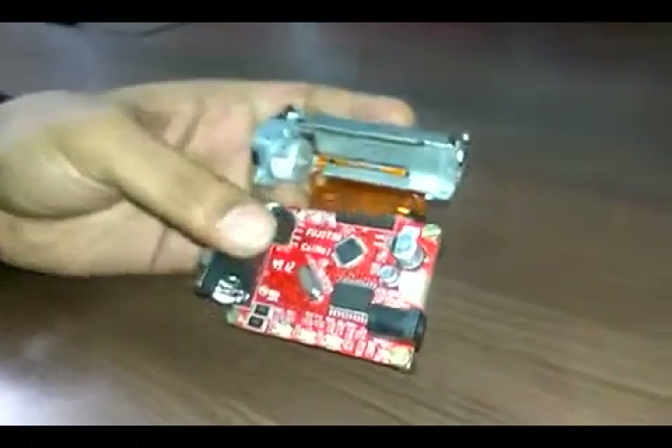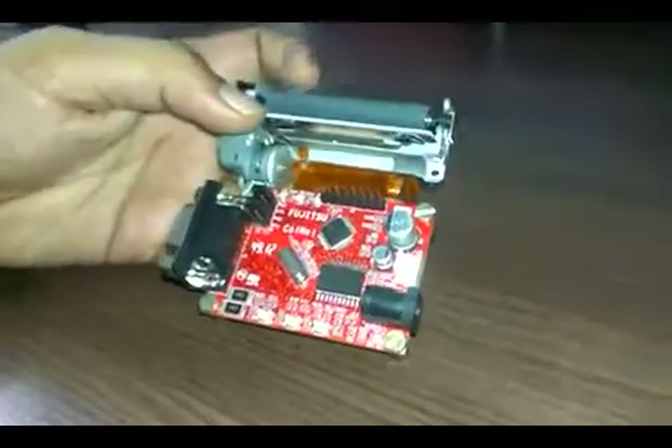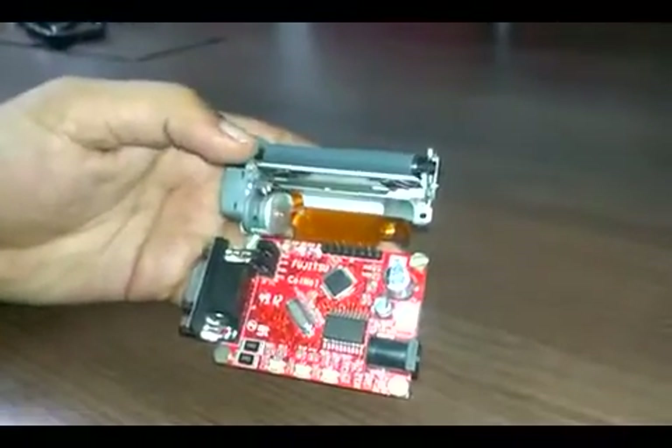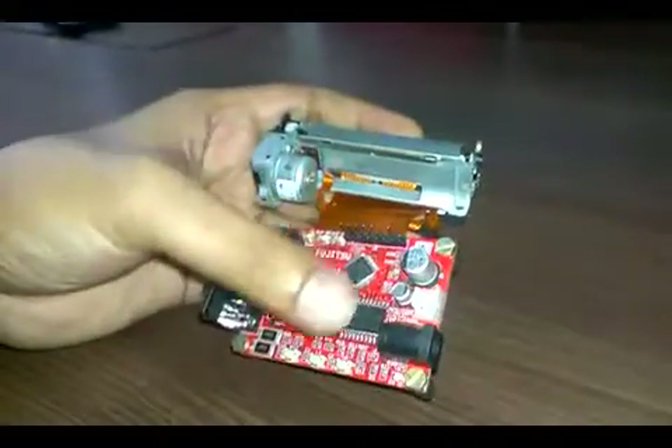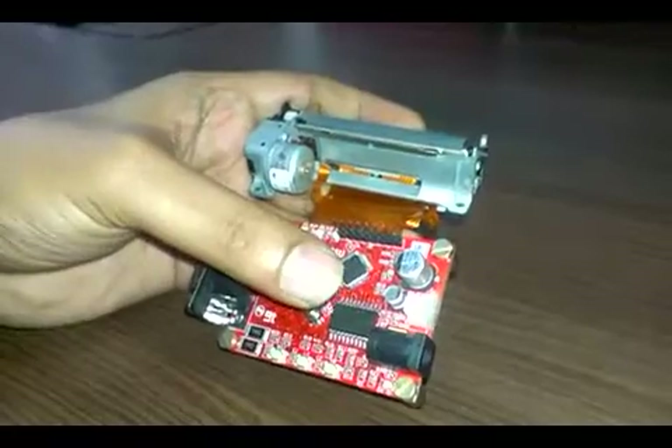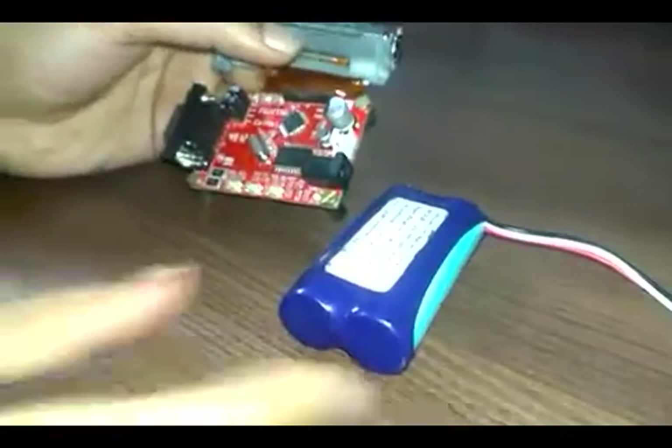This particular product supports a 2-inch thermal printer. You can power this board through a battery — that is a 7.4V 2200 mAh battery.